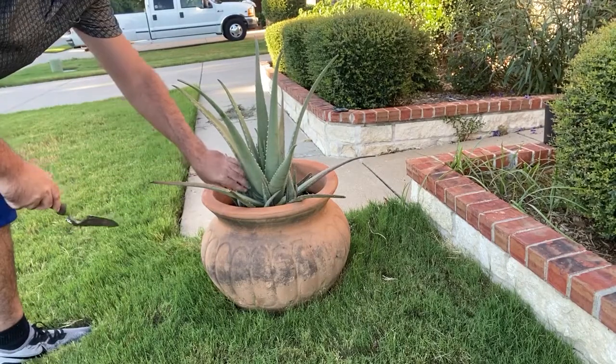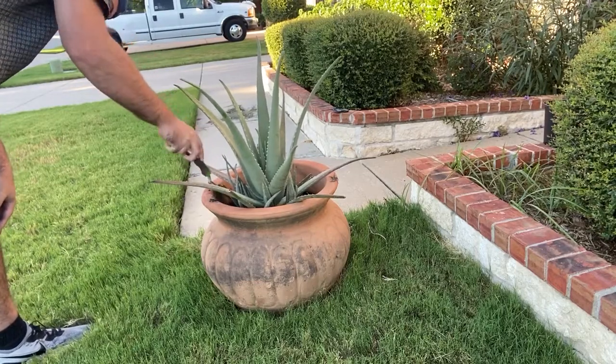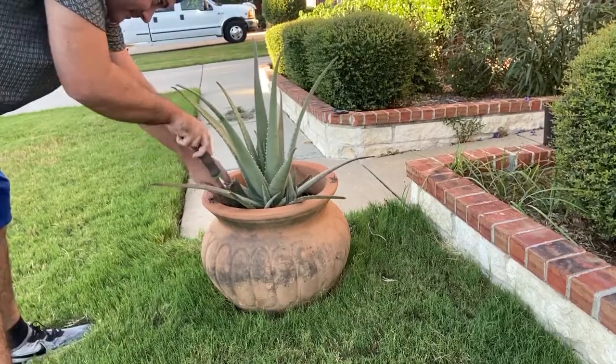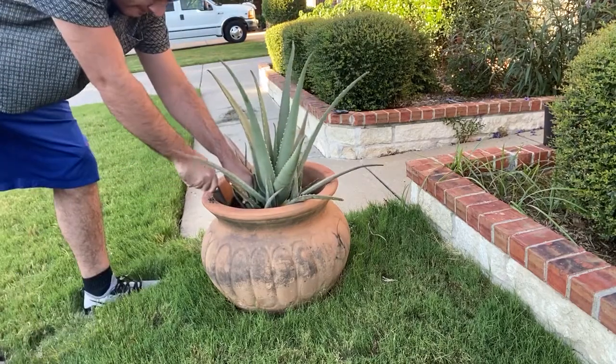What's going on guys, here is a video of me taking some pups from an aloe vera plant. I didn't notice this until after watching this, but there is a Texas spiny lizard on the edge of the room there.